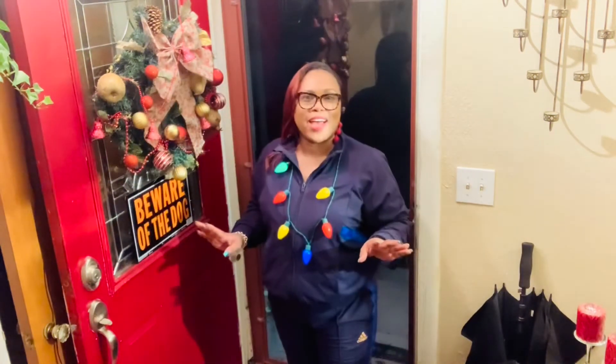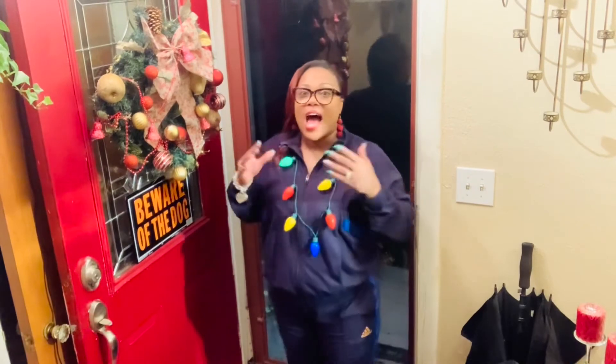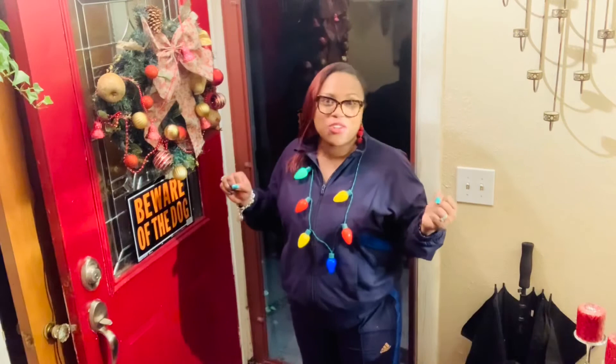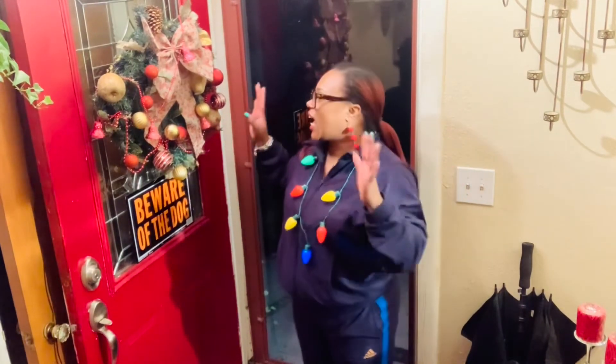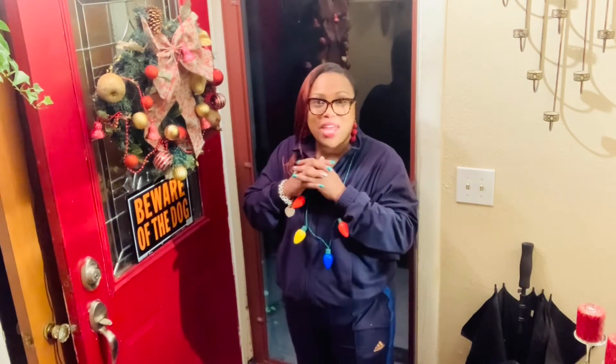Alright, you guys — this concludes my Christmas wreath. I hope you guys love it. If you haven't already hit that like and subscribe, hit it now. I just spruced up my old wreath using some Dollar Tree Christmas decorations. Look how amazing this looks — it looks brand new all over again. You can do this too, yourself. I hope you guys enjoy decorating with me for Christmas and sprucing up your home for the holidays.